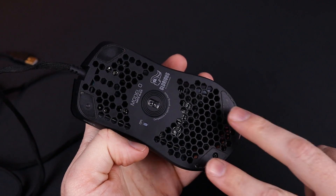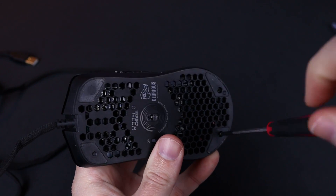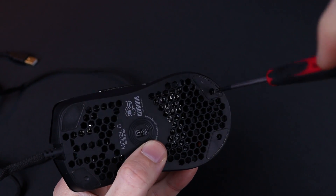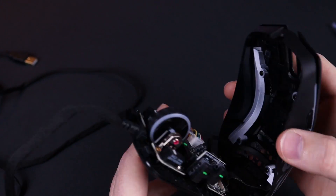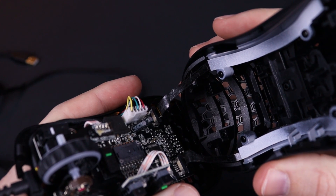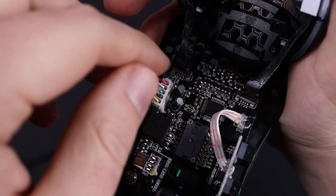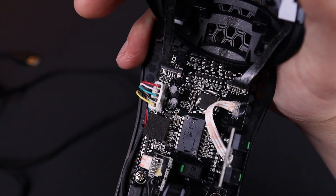Once the screws are released, you'll be able to pull up the shell — do it from back to front. Just watch out for the ribbon cables that connect the LEDs at the back of the mouse. You'll need to pull on the little black header that you see on top of it upwards for it to release the cable. It's a little bit finicky but not impossible, even with chunky sausage fingers.